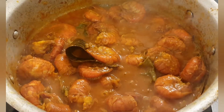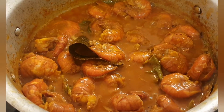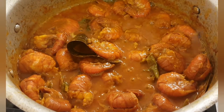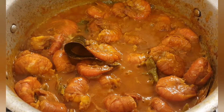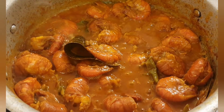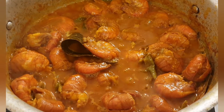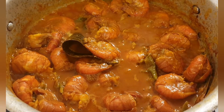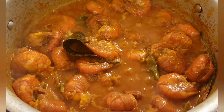It's been 15 minutes and as you can see there's still quite a lot of water coming out of the prawns. Once the water has dried slightly, you know the prawns are cooked. I'm going to leave them in for another ten minutes with the lid on and stir in between.